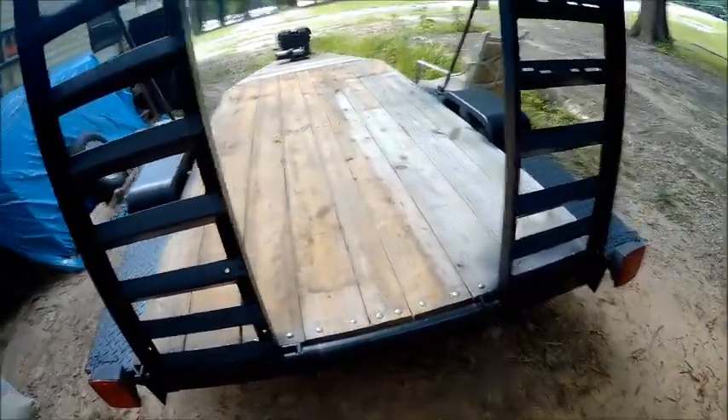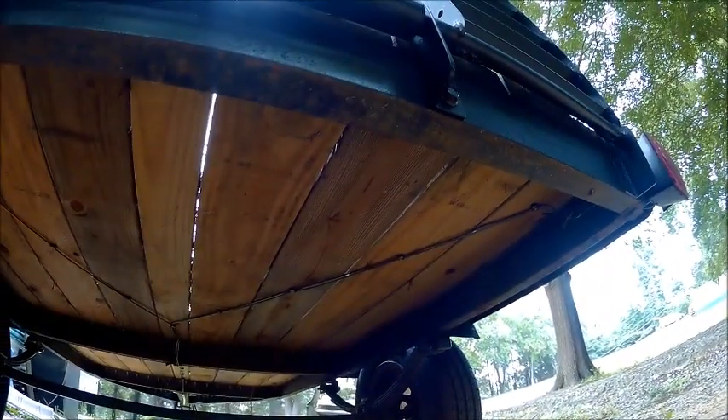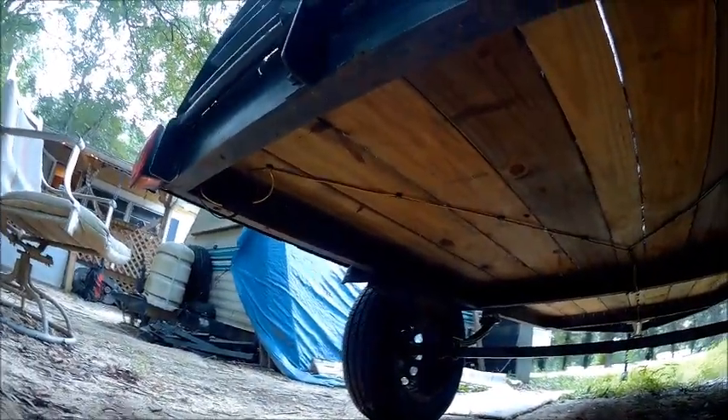I'll even show you the underneath where I routed my wires. As you can see, I made them nice and neat.